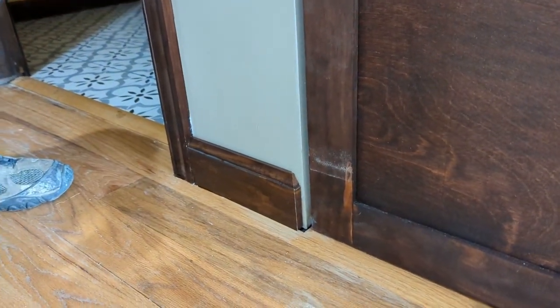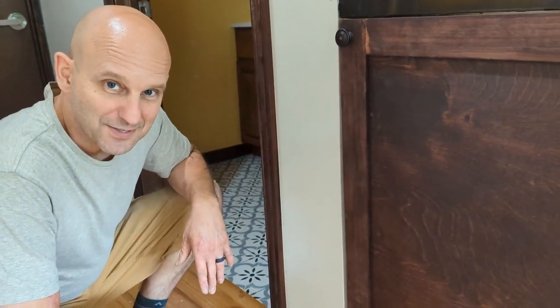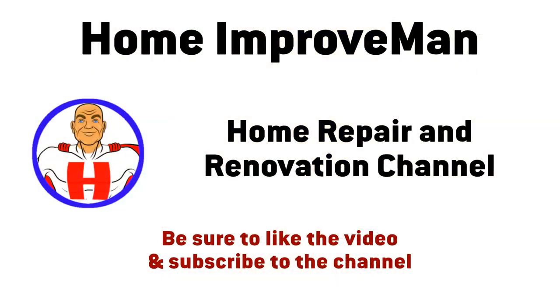The last thing I have to do is nail it into place, but you don't need to see that happening. That's basically finished. I hope you found this helpful. Feel free to like and to subscribe. Thanks for watching.